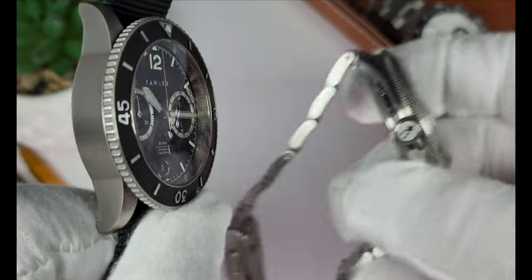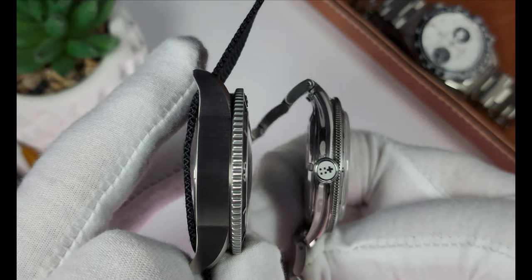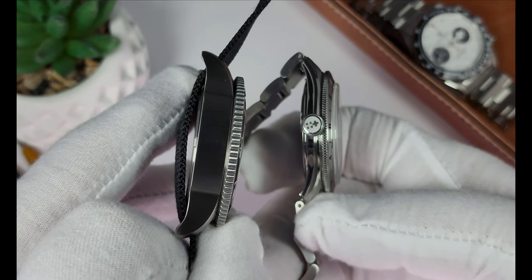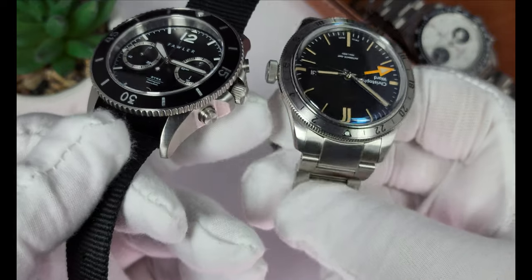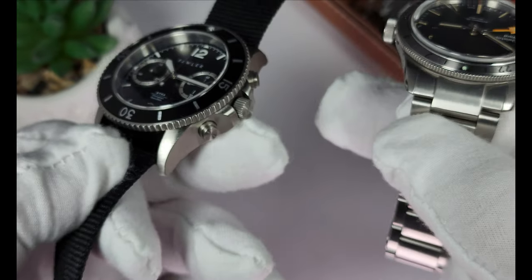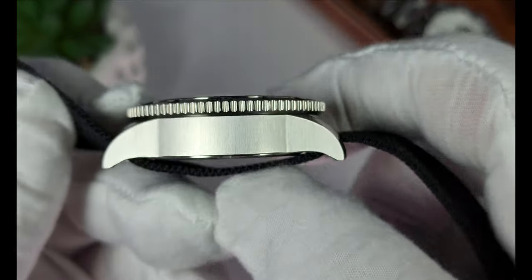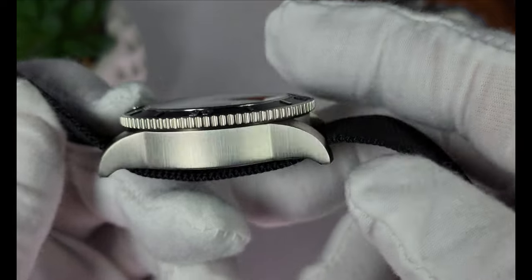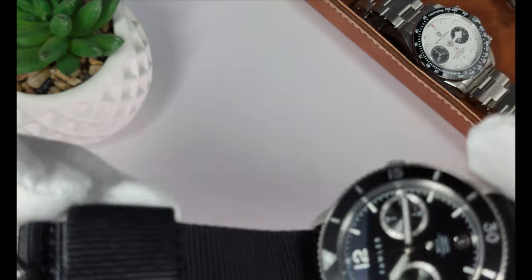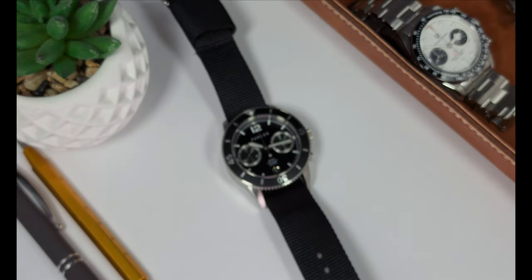I just wish they put more into the case. If you look at something like this 41-millimeter Christopher Ward, just check out the curves and the nuances in the case and compare it to the Fowler watch — see how much more work and energy has gone into the case. I know that with a chronograph you're somewhat limited because you need space on the right side for the pushers, but I wonder: could they have put a bevel on the bottom side to make it a little more artful? Could they have put a bevel on the leading edge on top? I think if they had done that and put just a little bit more effort into the case design, this would have been such a better watch.